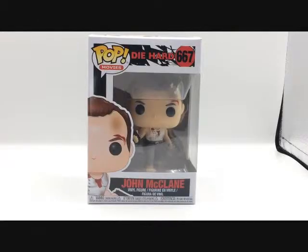Hello, Bots and Books fans, this is Squirt1701, and tonight we're going to be taking a look at John McClane from the Funko Pop Movies Die Hard.